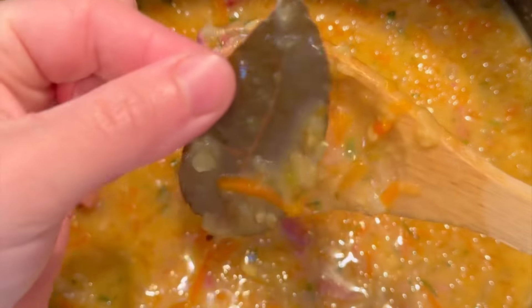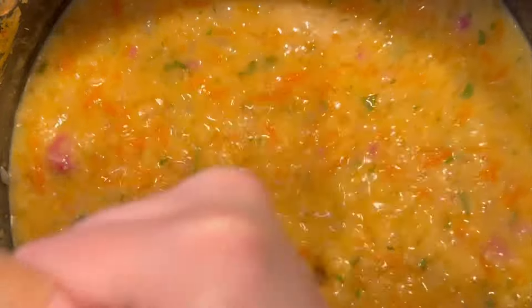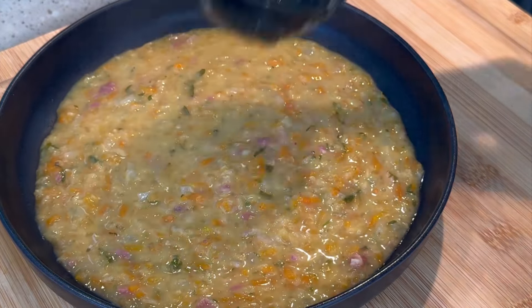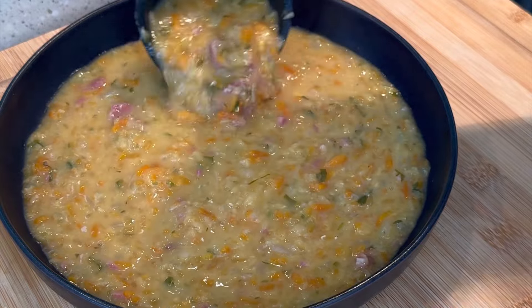And now for my secret: for the perfect consistency, use a potato masher. Trust me, it works. It's also why I recommend grating the carrot and turnip at the beginning, because honestly you end up with the best consistency.